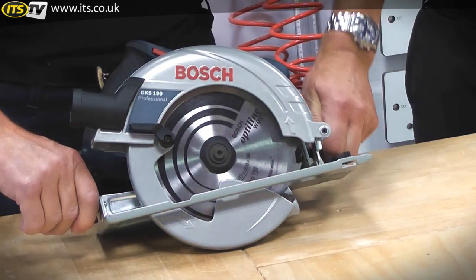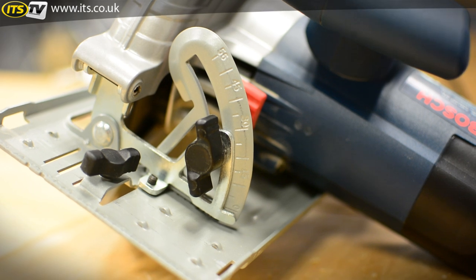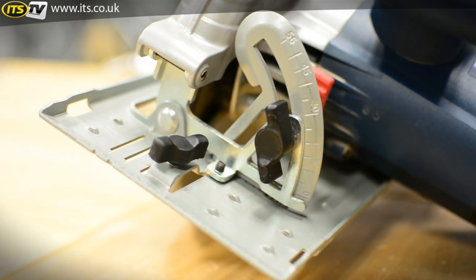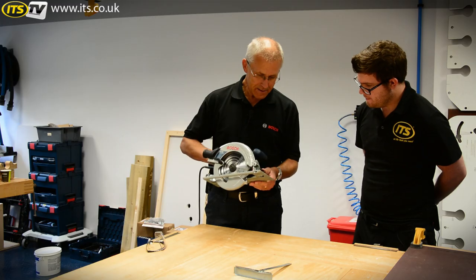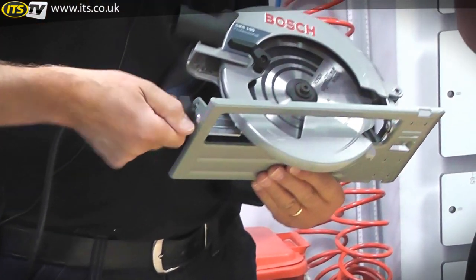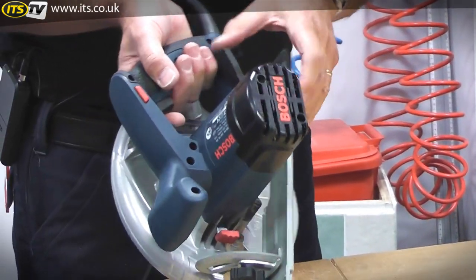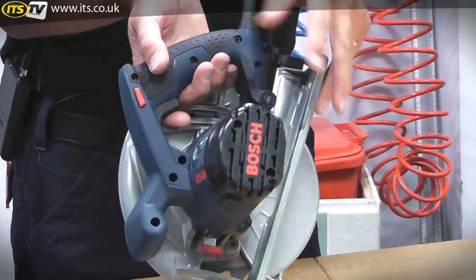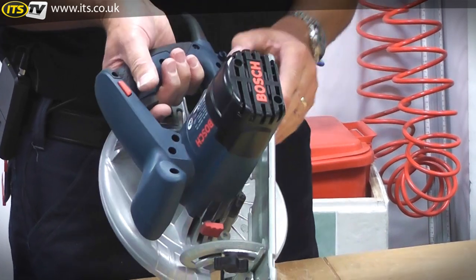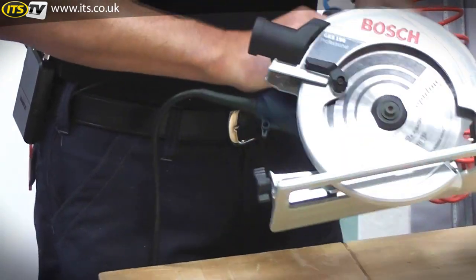You can really hit that guard very hard and it still works perfectly well. For bevel cuts, there are two wing bolts — one at the front and one at the back — allowing you to bevel the saw over to 45 degrees. There's a scale and a quadrant at the front showing the angles. Adjusting cutting depth is also very quick: you simply use a single lever on the back of the handle, lift it up, and adjust.